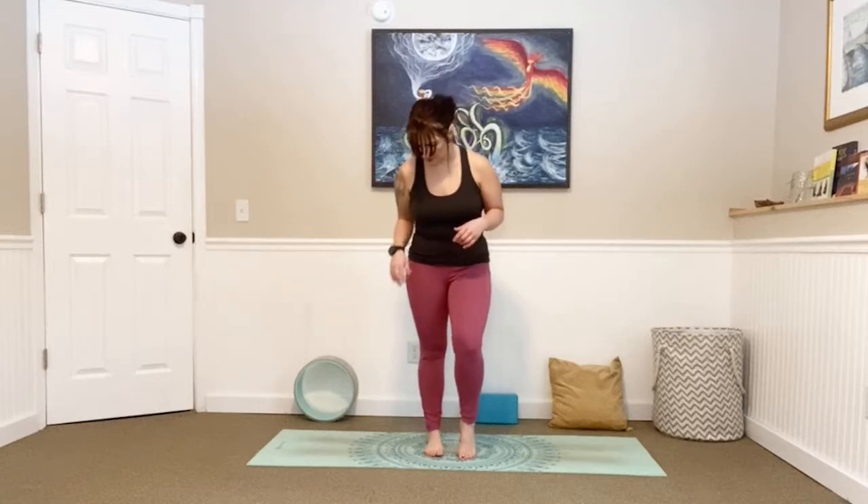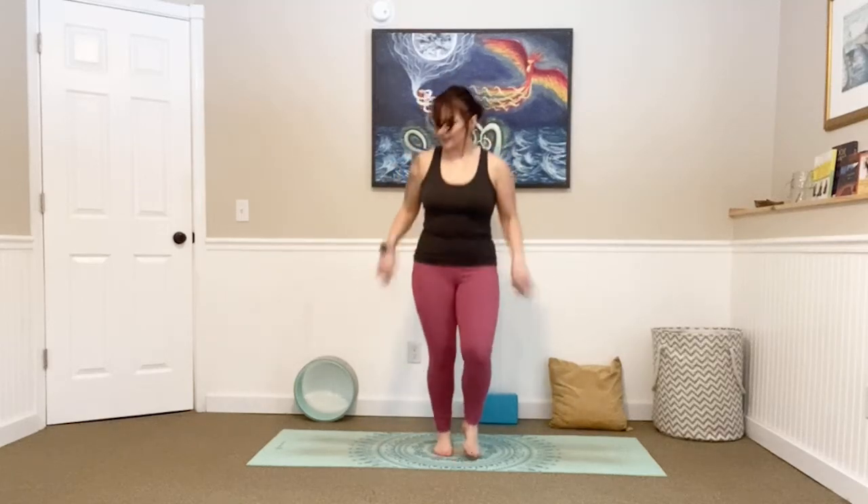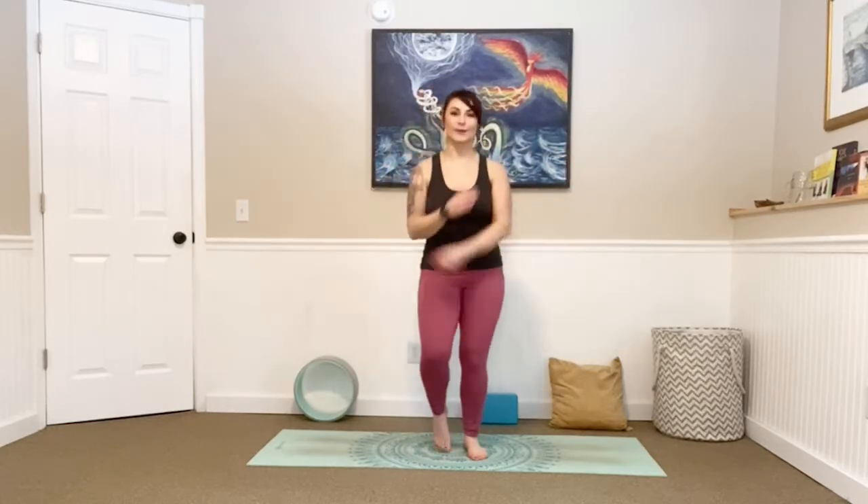Come back to center, bringing your feet a little bit closer this time, and you're just going to find a hop — coming onto the toes on one side and then the other. Not an actual jump right now, just waking up the feet, getting that body moving. You can move your arms. Find a little hop, shake out your arms. Get your lymphatic system working and draining. If you're just jumping in, you're going to get a little heat this morning, so you're welcome.